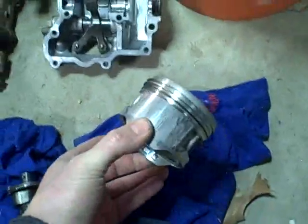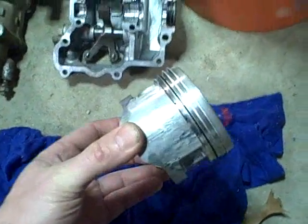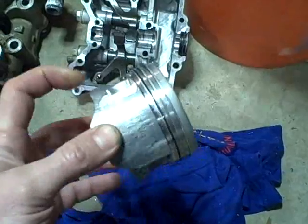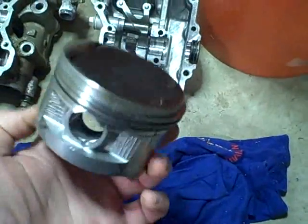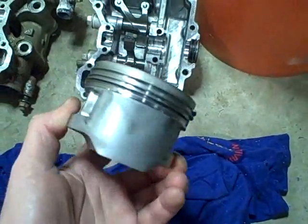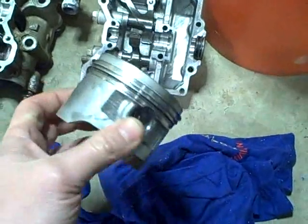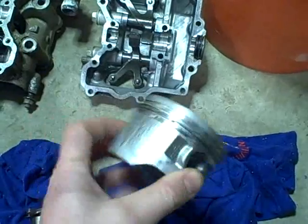What I mean by four-point is, if you look at the piston, see how scored that is? It's classic — one, two, on the four corners there. And then of course after it cooled down it freed up again, and that's why it was able to run when I got it.